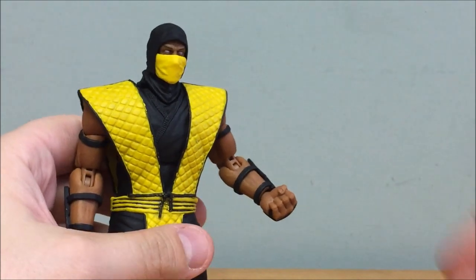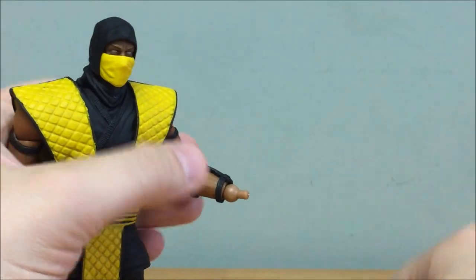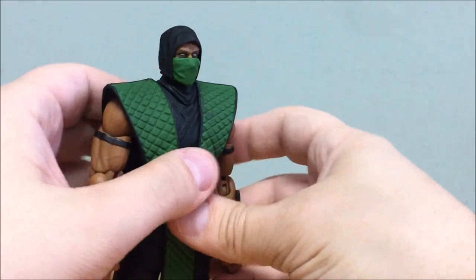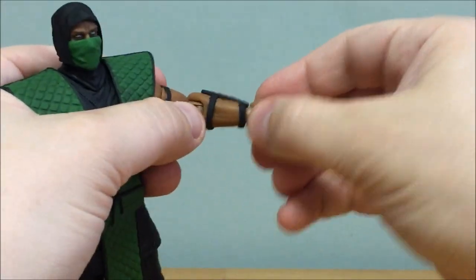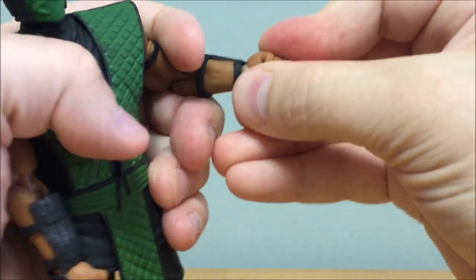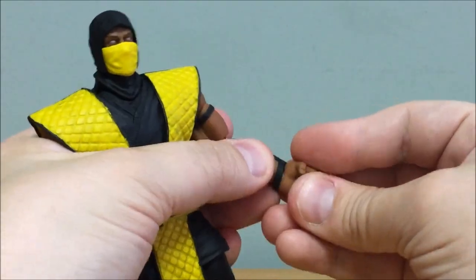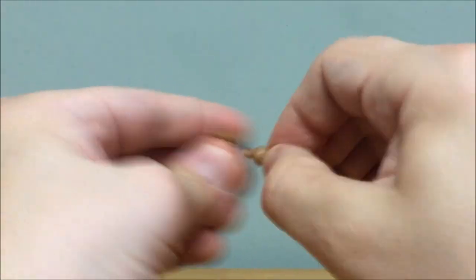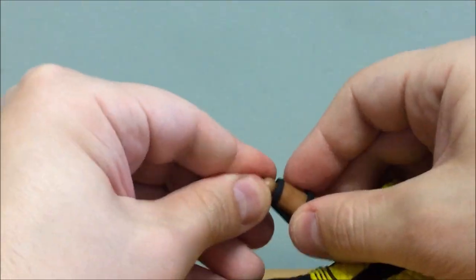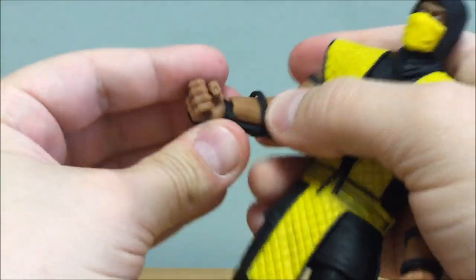One notable difference: Scorpion's hands pop off easily, whereas Reptile's hands require more force to remove — which I actually prefer. That's a definite improvement with the newer figure. To swap, pop the hand off — sometimes the peg comes with it, but it just pulls back out — and then pop the new hand right on. Pretty simple.